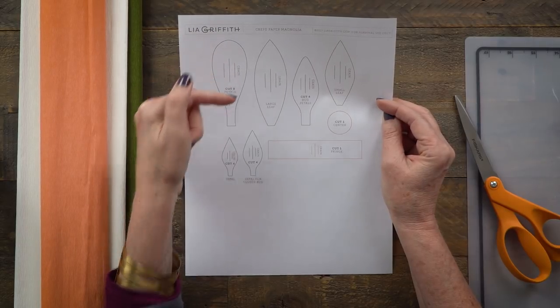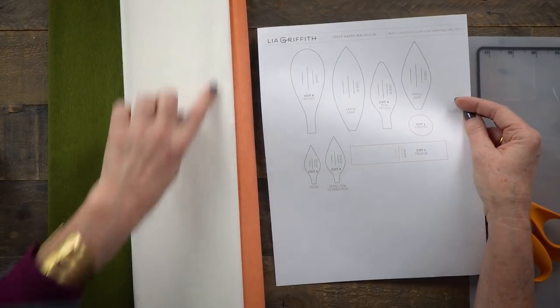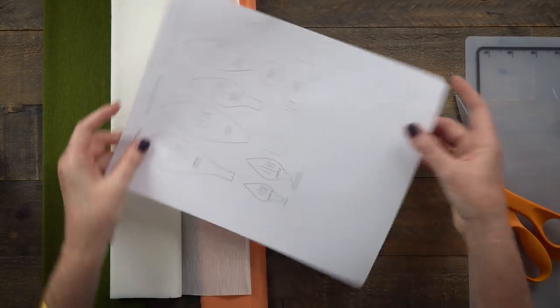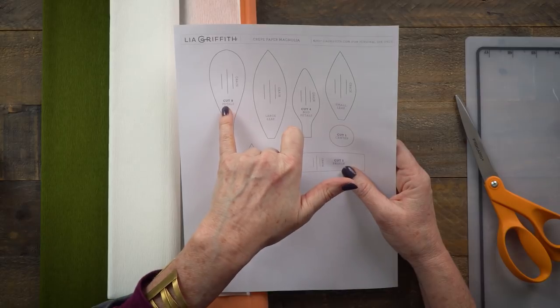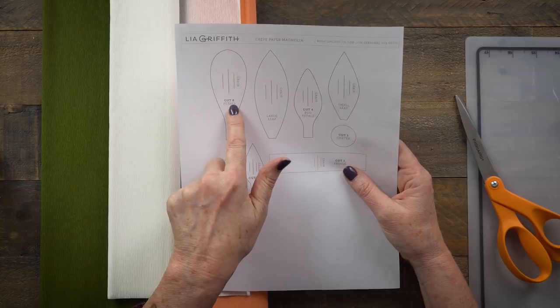You'll find the magnolia branch pattern in a link under this video. You'll see little lines that say 'grain' — it's really important that you follow the grain of the paper. You can see the paper has these lines; this is how it stretches, and this is what we call grain. If you cut the petal out sideways, it just won't look the same and won't hold the same body. Also note how many petals to cut for each flower — this one says cut eight, and this one says cut four.